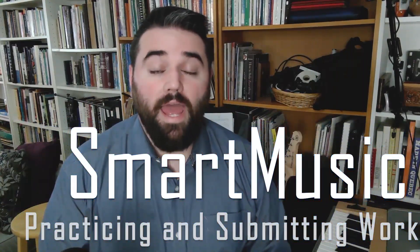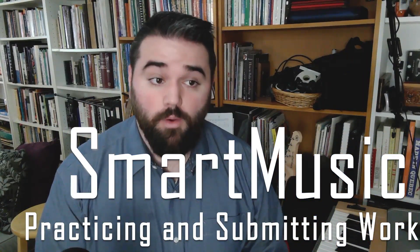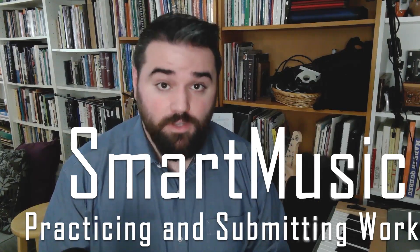This is a quick tutorial on how to use SmartMusic, both to practice and to submit your assignments.